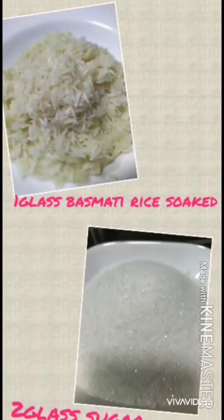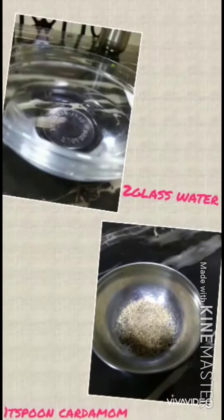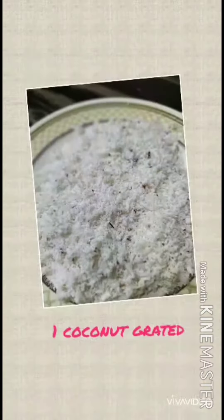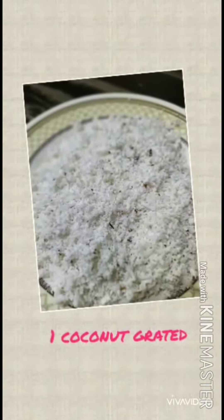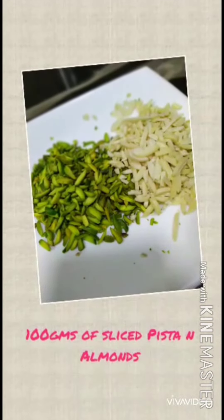1 glass basmati rice and 2 glass sugar. 2 glass water and 1 teaspoon cardamom. We also need 1 coconut shredded, and 100 grams of sliced pista and almonds.